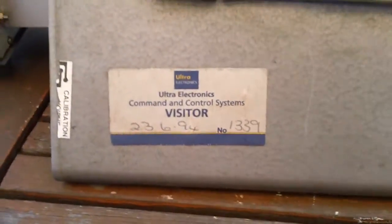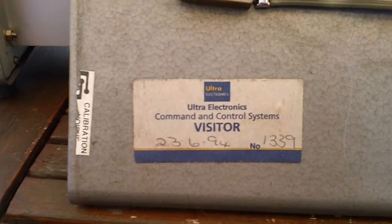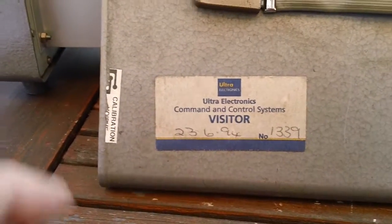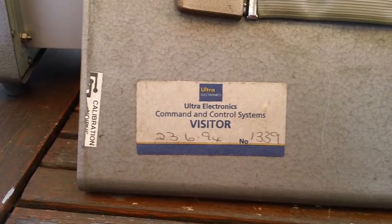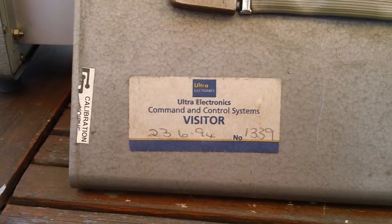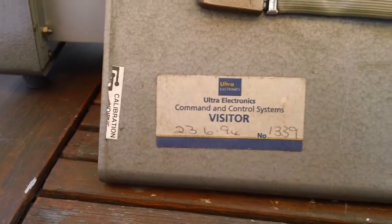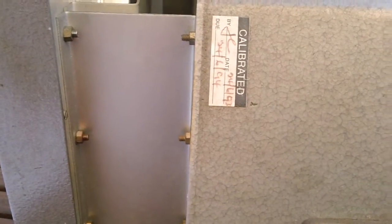Ultra made radios in the UK — quite a famous manufacturer. And when their radio business died they went into control systems. Interesting — it's got a visitor sticker: 23rd of June 1994. That's when it was last calibrated — 24th of June 1994.